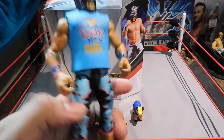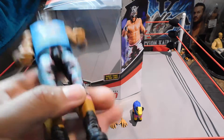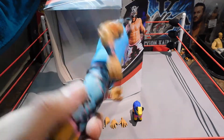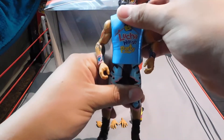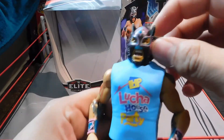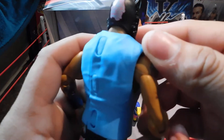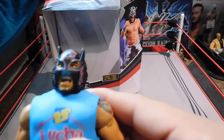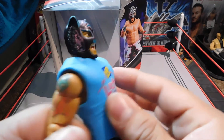Here we have Lince Dorado. There's a chase variant and I believe it's the golden one, but honestly I prefer this one — I like the black look on Lince. Pretty cool mask, and it has a design in the back that says 'Lucha House Party.' Nice detailing on the shirt and on the mask.